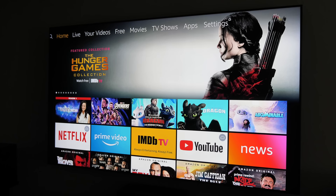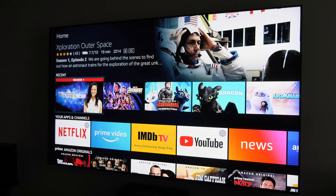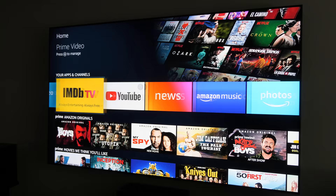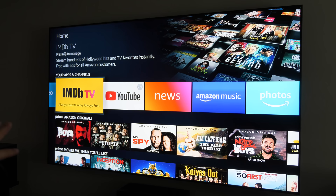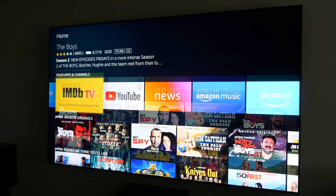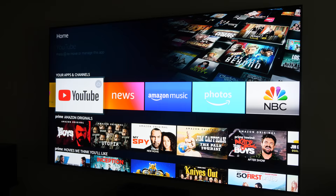Now we are at the Fire TV Stick interface. It's automatically pulling up all kinds of content — things we were previously watching on Prime Video, movies in my Amazon library, and other apps and channels. I want to mention that this menu is going to change — as of right now it's the old menu from previous Fire TVs, but once it updates I'll do another video about that.